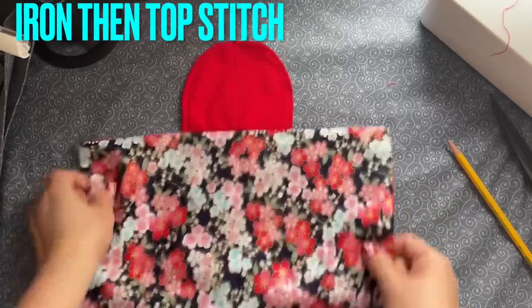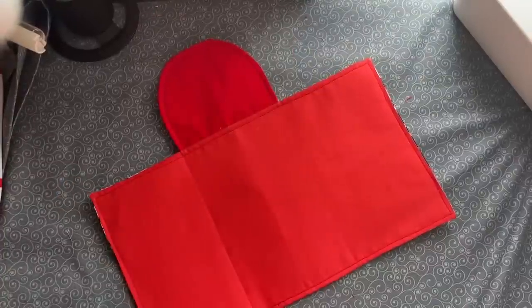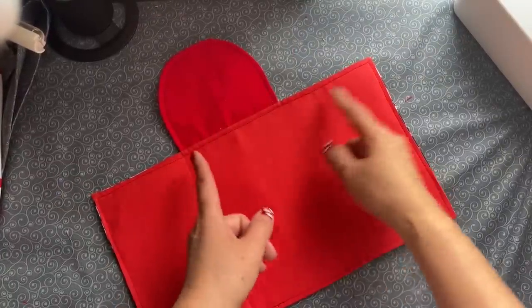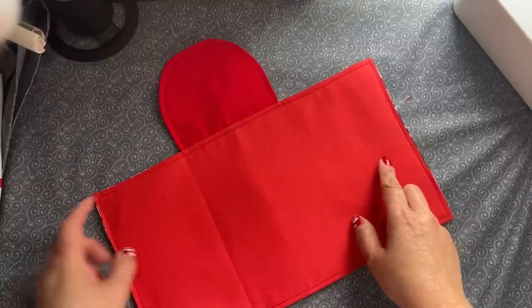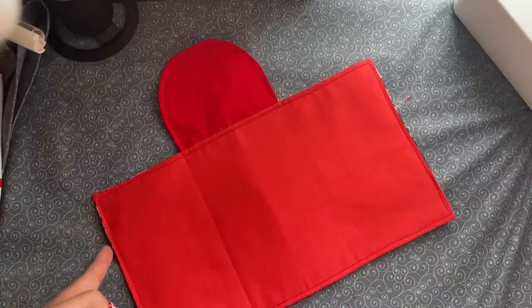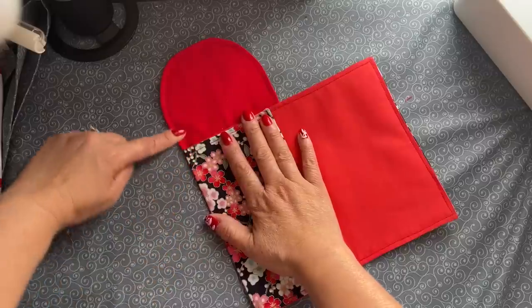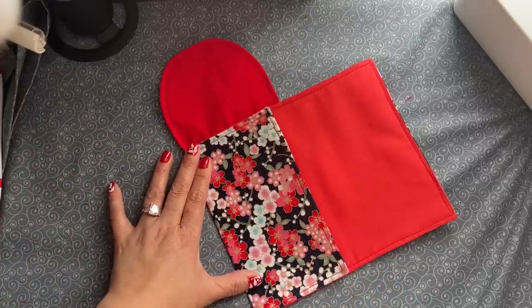After you iron, go ahead and topstitch all four sides. After I topstitch, you can see this line right here. Now, this is slightly different than the one I made before. This one has the pocket inside that I use for coins. So if you want to have a pocket for a credit card instead, you have to bring this out another half an inch. I'm going to move that in here and make sure this line is straight all the way down. You can iron this.